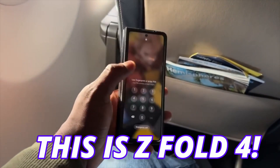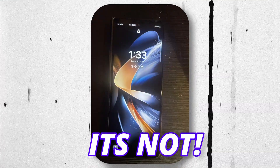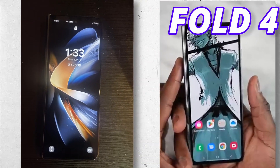You might think this is the Z Fold 4, but to my surprise and even yours, it's not. This is the new look of the Fold 5 cover display. If we put both Fold 4 and Fold 5 side by side, it is difficult to find a difference between them.